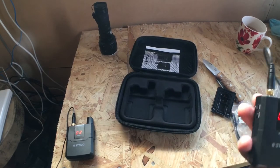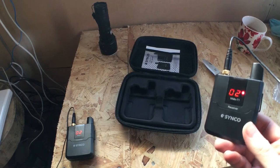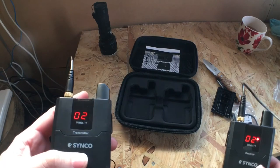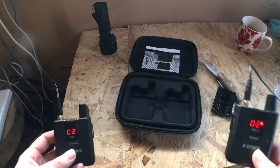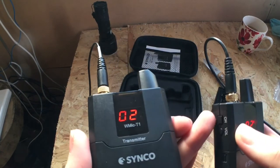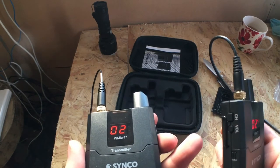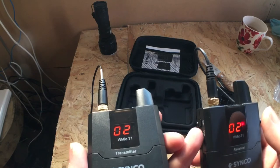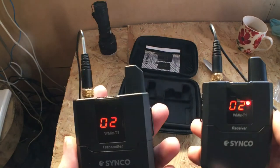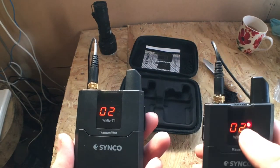So I've got the receiver connected up to my camera phone, and I've got the transmitter and the lapel microphone on my shirt. Hopefully you can hear this. To change the channel on these, you just press and hold and it will go through the 12 different channels — pretty easy to select. Then press the volume button and it will cycle through five different preset volume settings. So it's pretty simple to use. I think this red light here shows it is connected.